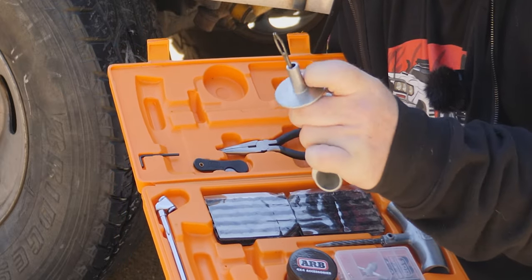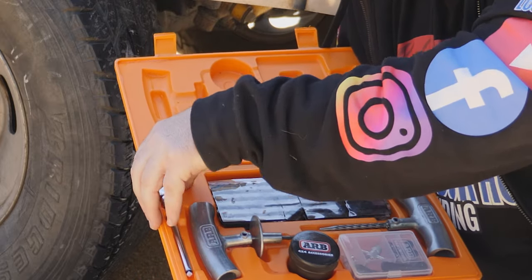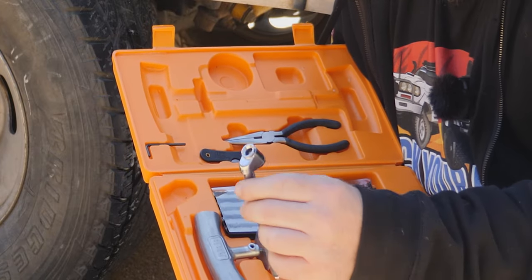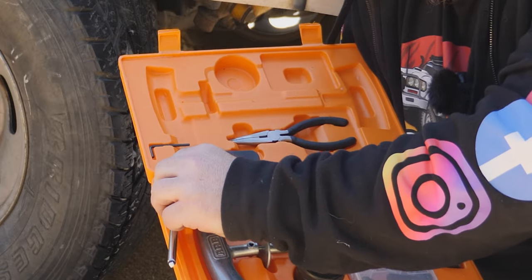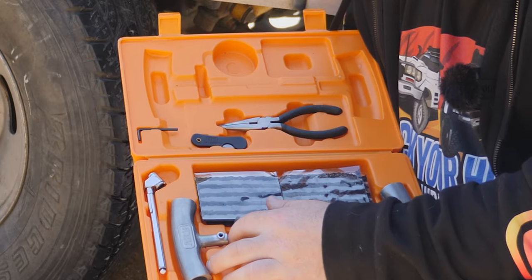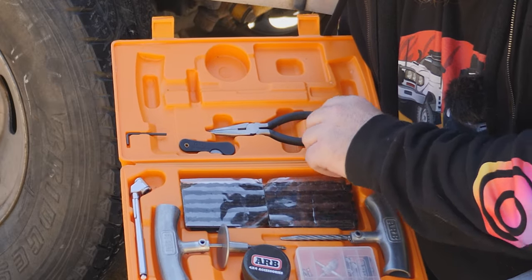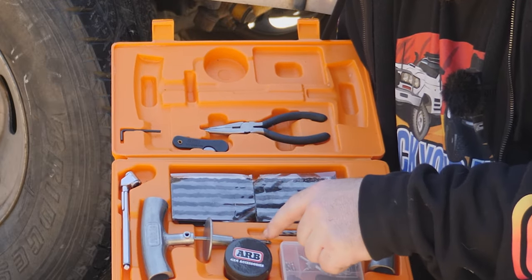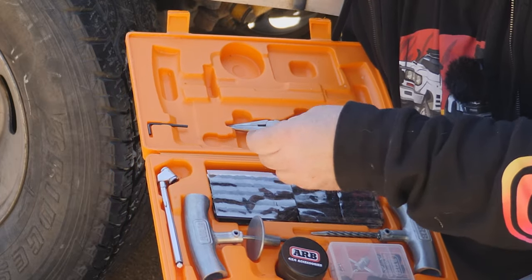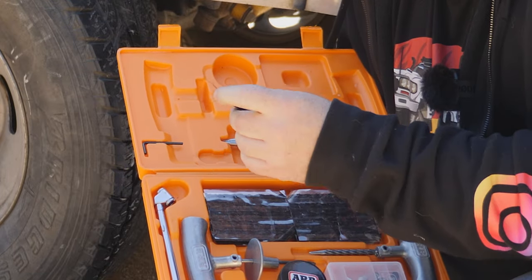The insertion tool has a hole up top and that's where you put the sticky string. They're not the best tyre gauges but they'll certainly do in a pinch. There's an allen key here, which is used to take out and put back in the reamer and the insertion tool. A pair of pliers — that's to put the sticky string through the eye of the needle — and we have a little razor blade here, which is to cut off the excess sticky string.